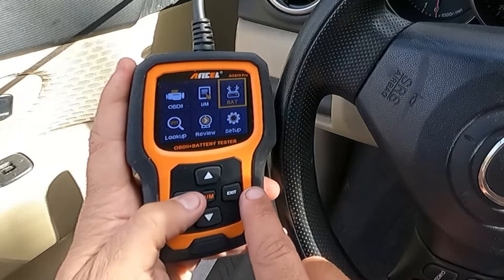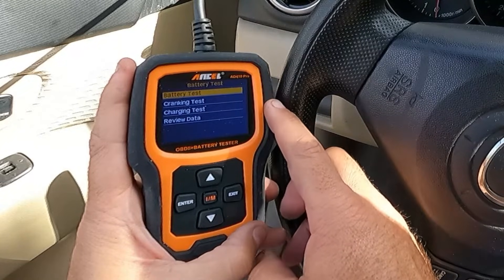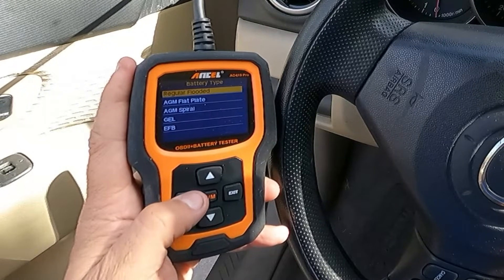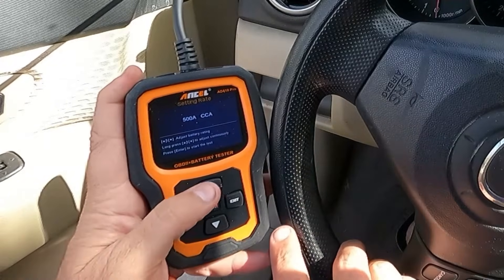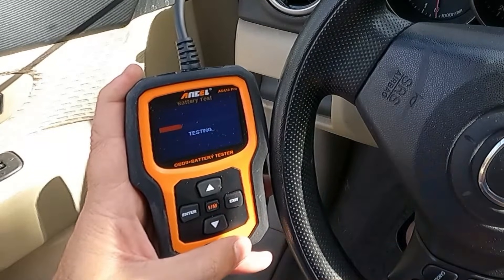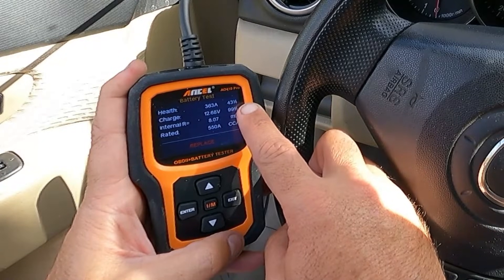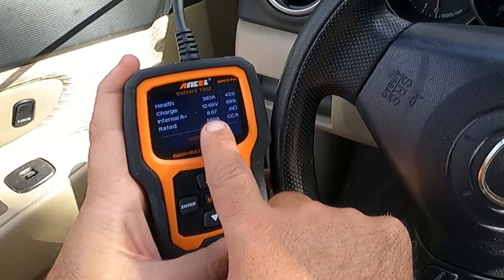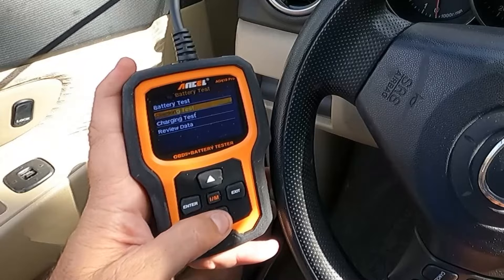Scroll over to battery and hit enter — we've got 12.7 volts. The options are battery test, cranking test, charging test, and review data. Let's do the battery test first: it's a car battery, regular flooded, rated in cold cranking amps (CCA). If you're not sure of your battery rating, it's printed right on top of the battery — in our case it's 550 CCA. Go up to 550 and hit enter. The test says we need to replace this battery: health is at 43%. It does have 99% charge at 12.68 volts, but the internal resistance is at 8.07 milliohms and it is time to replace.